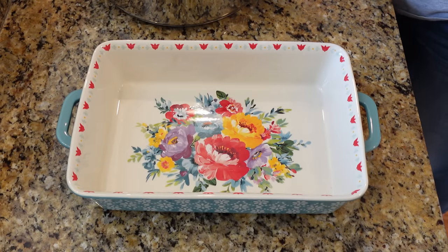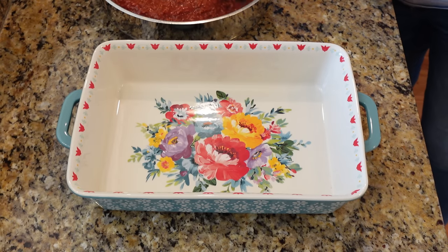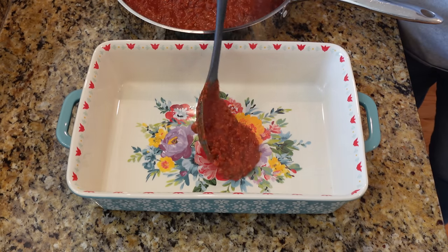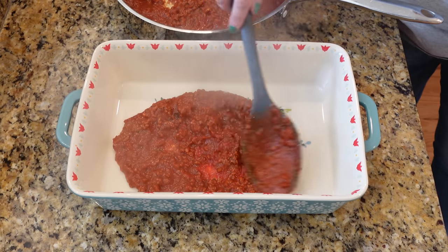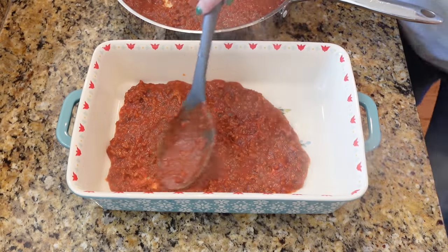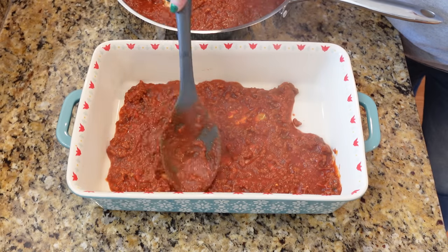I have my 9x13 pan out here. I just brought that sauce over — it looks and smells so good. I got my lasagna noodles cooked up and drained on the side, so now it's time to assemble this lasagna. This is another thing that this recipe does a little bit differently than I'm used to. This part is pretty normal — we're going to add about a cup of the sauce to the bottom of our pan. But normally I would mix my ricotta or cottage cheese with different shredded cheeses, usually an egg and some seasonings, and layer that whole thing in as one. But this recipe, you layer everything separately, so I thought, why not? Let's give it a try.